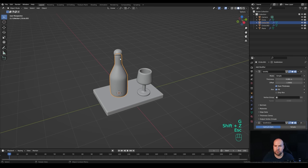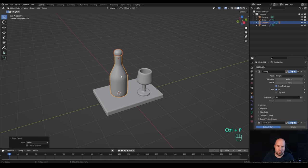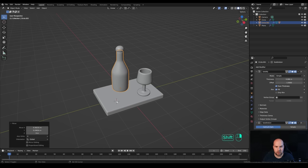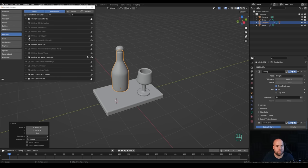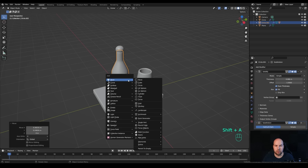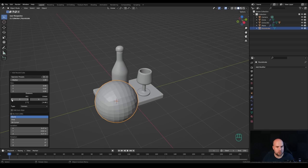To make the scene nicer, I want to add some grapes. First, select the cork, hold Shift and select the bottle, press Ctrl+P and parent them so we can move them as one object. Now Shift+right-click to place the cursor and press Shift+A to add a Round Cube. If you don't see this option, go to Edit > Preferences > Add-ons, search for 'extra' and activate Add Mesh Extra Objects. Change the preset to Quad Sphere and reduce to around 4-6 segments.